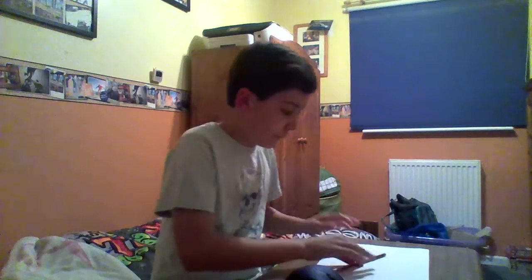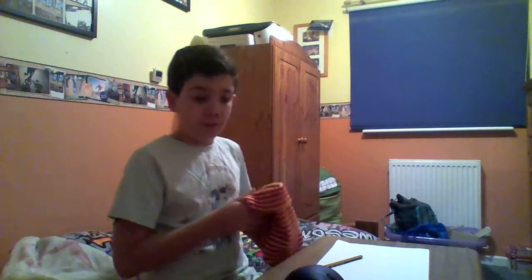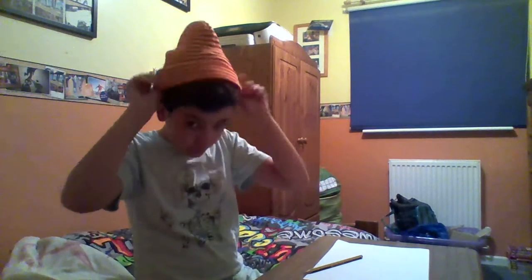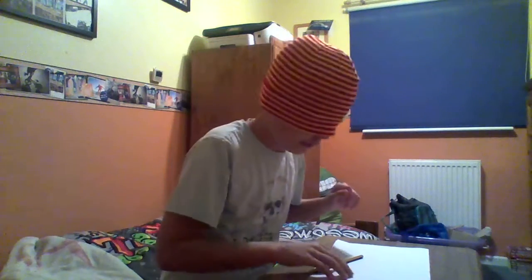So the first thing I'm going to be drawing is a person. I'm going to draw all the eyes, the mouth and all that. So that would be quite good. We're going to blindfold myself, over my eyes like that. We're going to get this and go — right, okay, I'm going to start doing it.